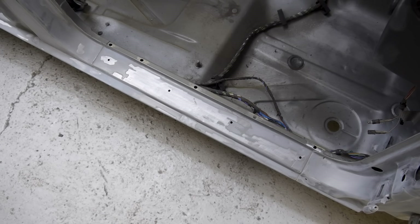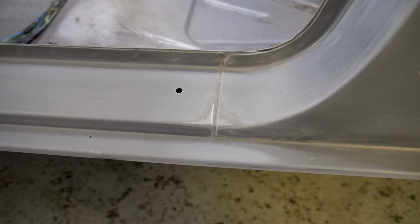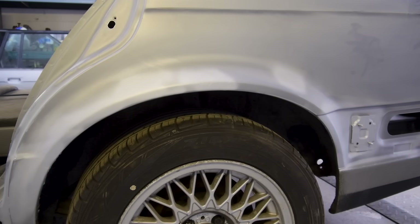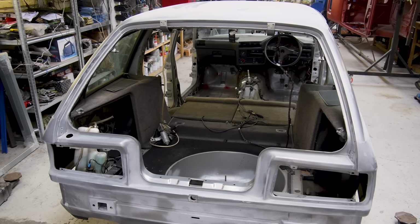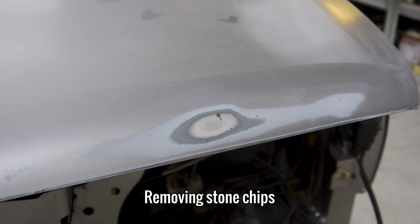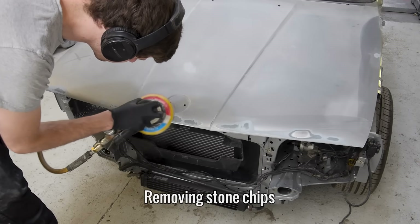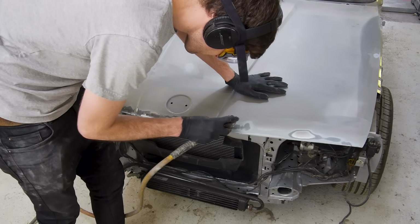So what I'm going to do is remove all of the zinc-rich primer that's currently protecting all of the repairs, but cannot be sprayed over, and replace it with epoxy primer that will seal in the bare metal and add a lot of protection to that bare metal and anywhere it's applied. Before I get to that, I'm going to remove some surface rust on the bonnet that's come back as a result of not being protected, and also remove a few more stone chips that I've come across since I first keyed it.